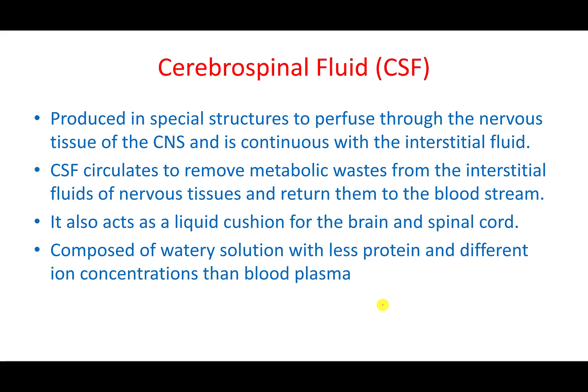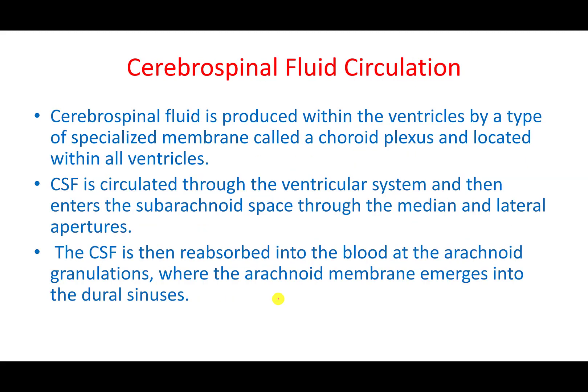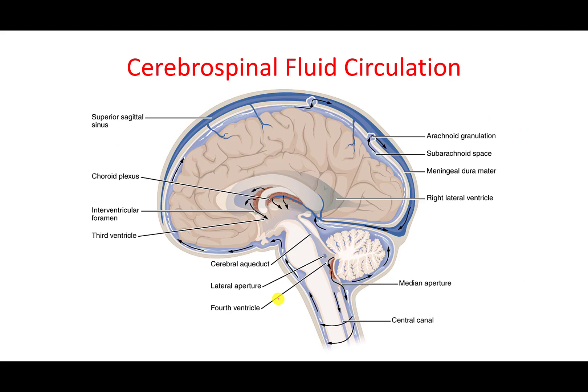The cerebrospinal fluid (CSF) cushions the nervous tissue, whether in the brain or spinal cord. It is mainly a watery solution with less protein and different ion concentrations than blood plasma. It is also a medium where waste from nervous tissue is released. Importantly, it protects the brain by allowing it to float in fluid, reducing the chances of the brain hitting the skull and preventing damaging rotation.